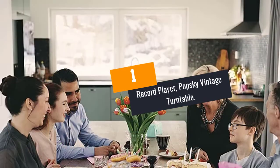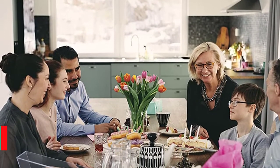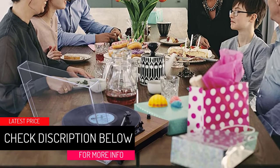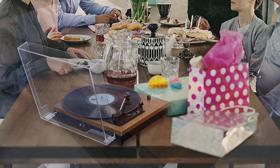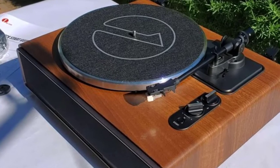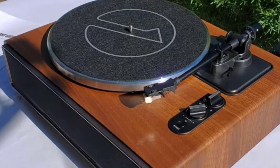At Number 1: Record Player, Popsky Vintage Turntable. Do you prefer a vintage turntable with a wooden finish? If yes, this one is a reliable choice. It consists of solid wood construction along with a wooden finish. With three playing speeds of 33 RPM, 45 RPM, and 78 RPM, it can play music at the pace which you like. It supports 7-inch, 10-inch, and 12-inch vinyl records.